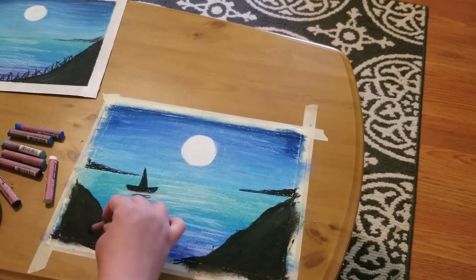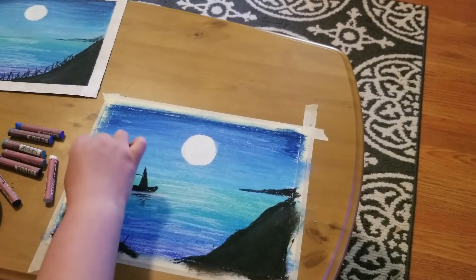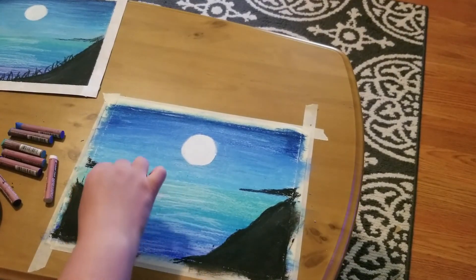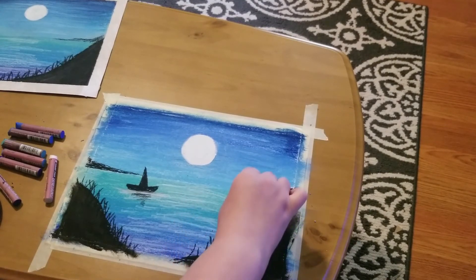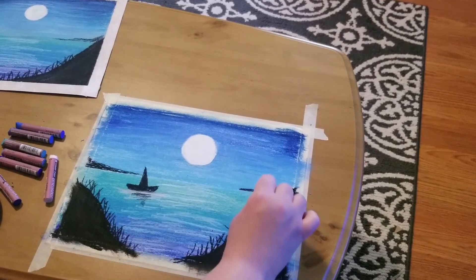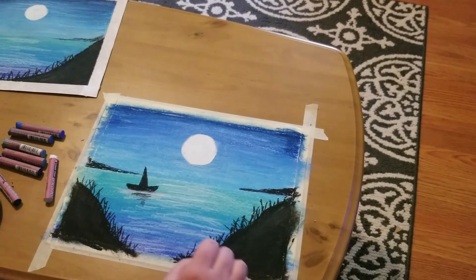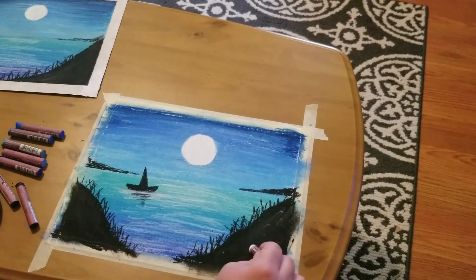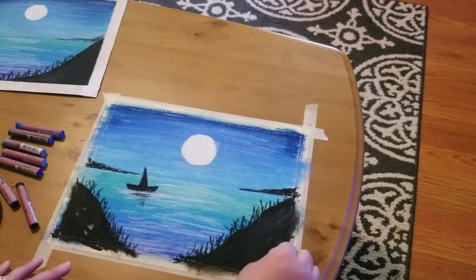Last but not least, we're going to add some grass onto our land masses. We're just taking our black pastel and layering in some beach grass to break everything up a little and give it a little texture. We're going to do that on both sides. You can always come in afterward with a Sharpie if you want to clean up any of your black lines — it will go over your pastel beautifully. To give a little texture to the land masses, I'm just going to add a little white in and blend that out.